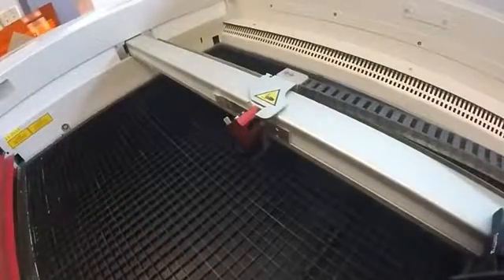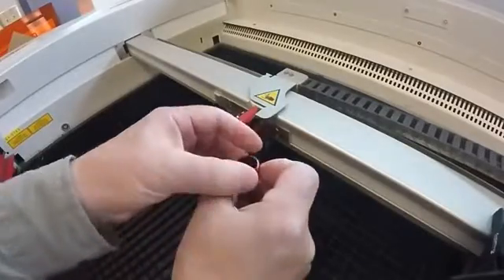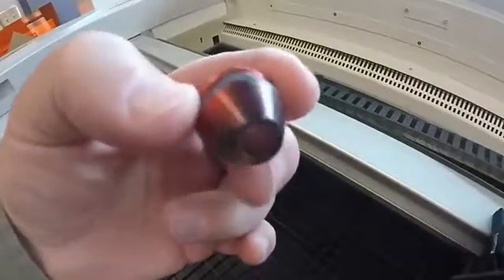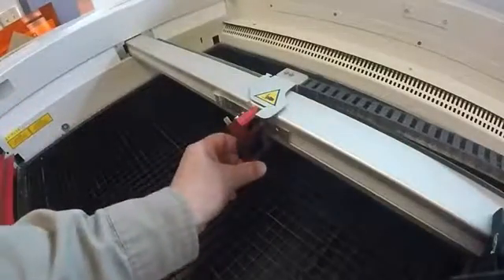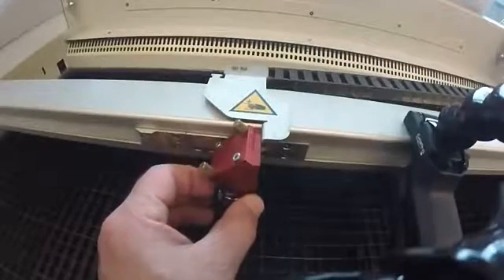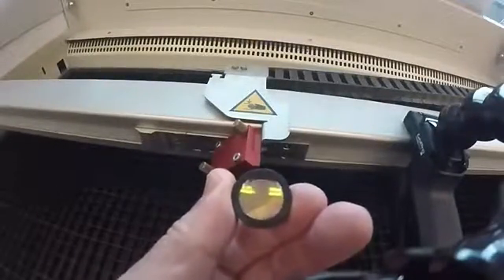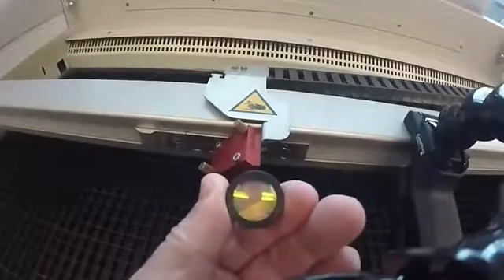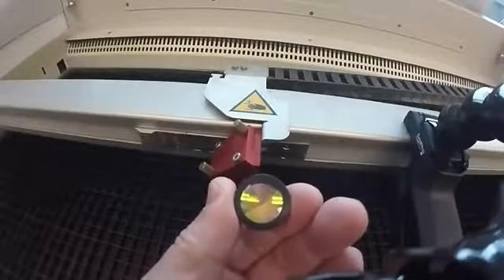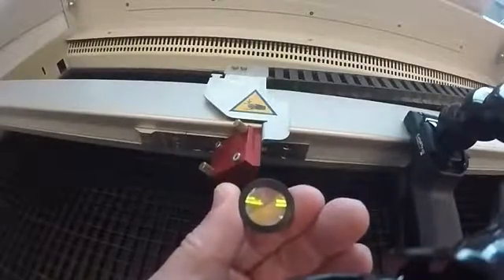Fumes from cutting build up on the nozzle and the lens, and it's really important that they be regularly cleaned. You can see the nozzle developing a bit of black buildup, which can get quite thick. That needs to be cleaned regularly every few days, and the lens needs to be checked quite frequently. Failure to clean the lens can actually result in damage and lenses may need to be replaced. The fumes create a layer on the surface facing the cutting, which will eventually lead to damage if not cleaned. It should be inspected every 20 to 30 minutes and cleaned as needed.